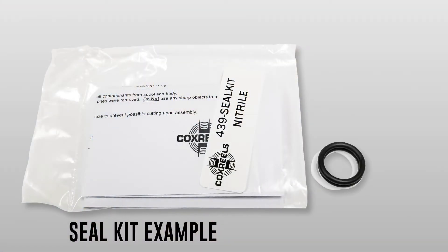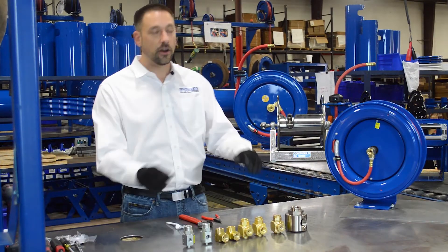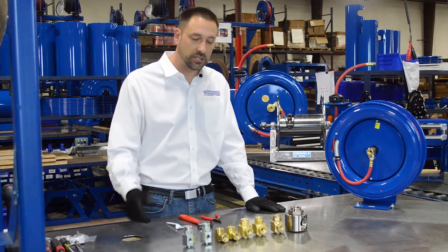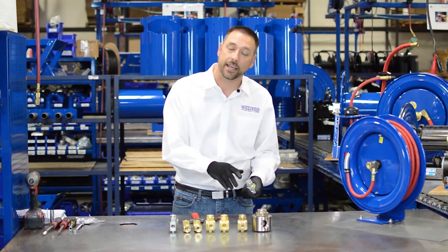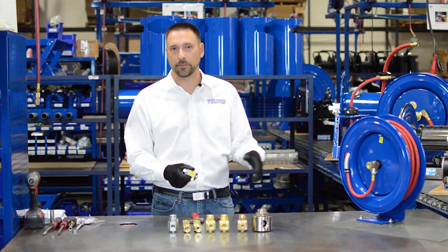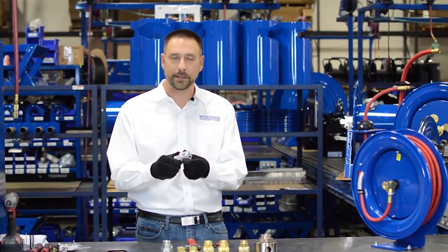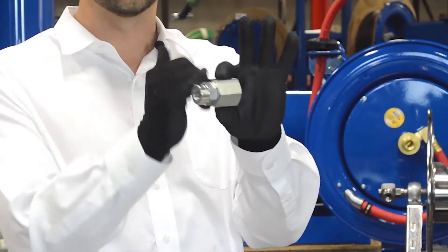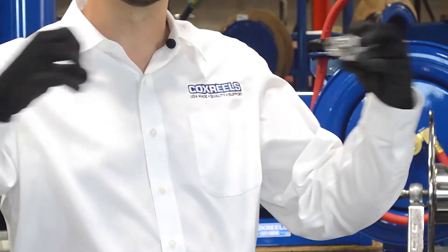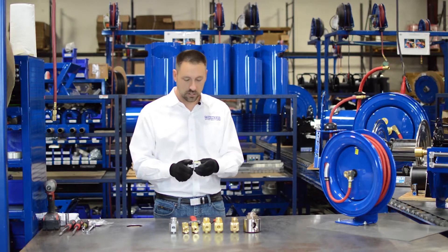We sell three different seal kits: Viton, Nitrile, and EPDM. In front of you we have our basic swivel selection, showing all of the same style swivel we're going to be discussing today. This particular swivel style is called a banjo swivel — it's a balanced pressure swivel. What it has is a body that rotates on two seals, and there's nothing trying to pull the swivel apart as you will see in some other swivel styles.